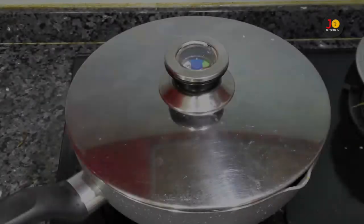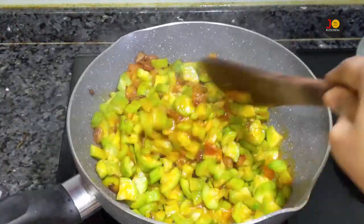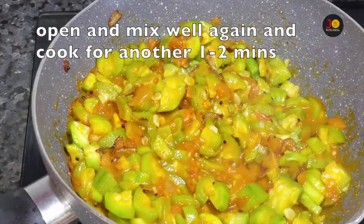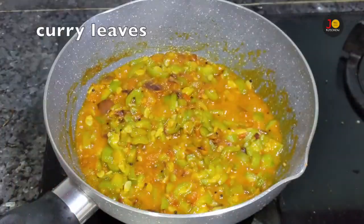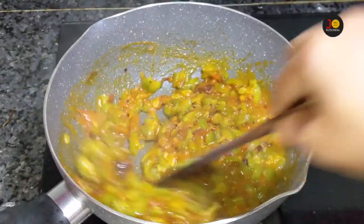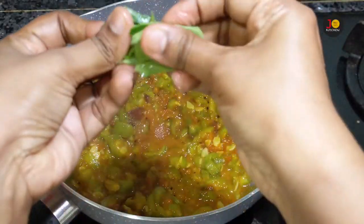I will add 1-2 minutes to make it. I will add a little oil to this one. Let's add some oil.